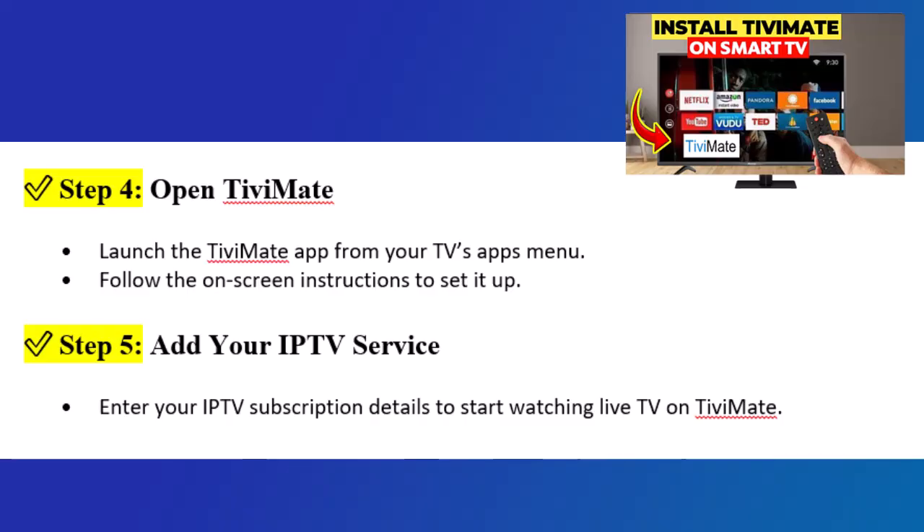Step 5: Add your IPTV service. Enter your IPTV subscription details to start watching live TV on TVMate.